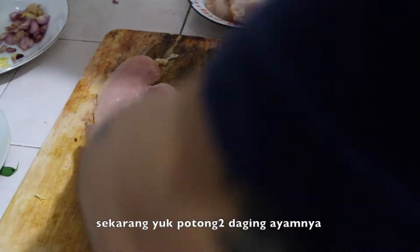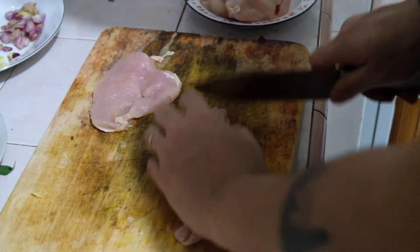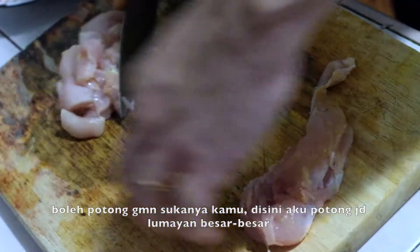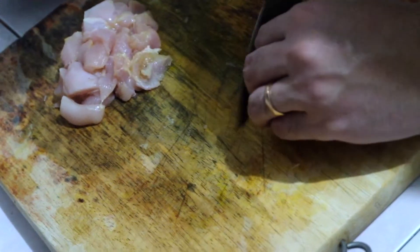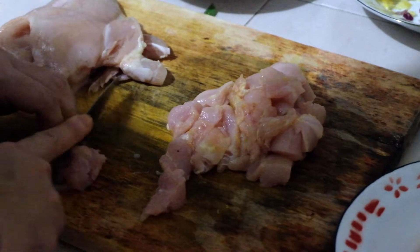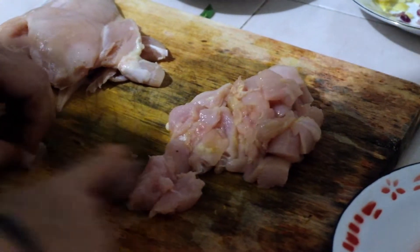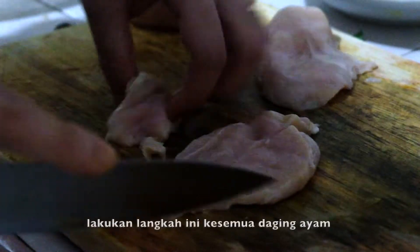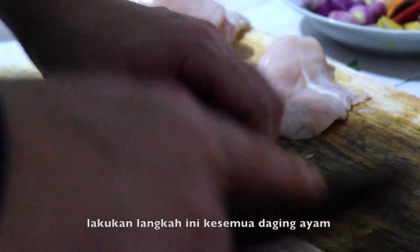Now you want to slice the chicken. You can slice it as per your preference, but here I will be slicing it into big chunks. Then set aside onto an empty plate. Follow this step for all of the chicken.